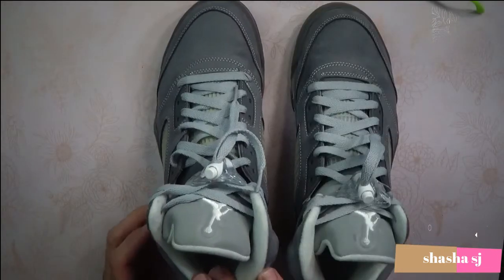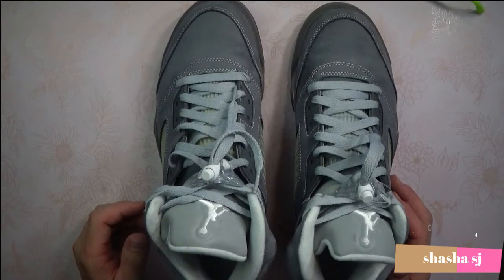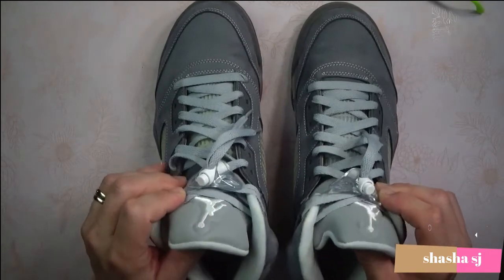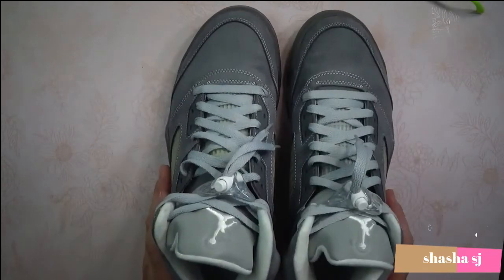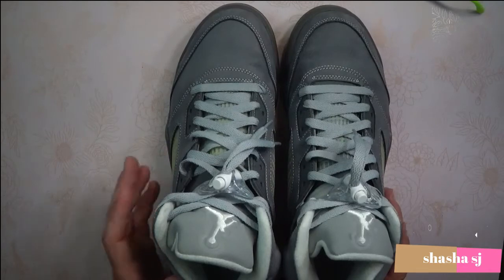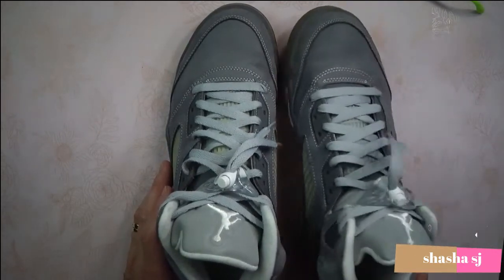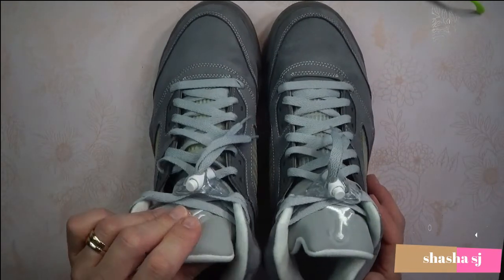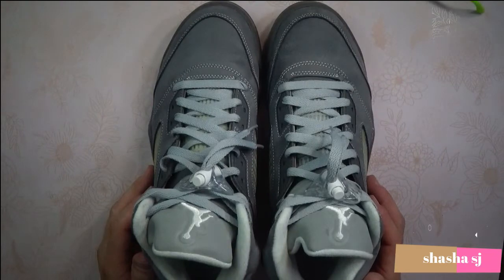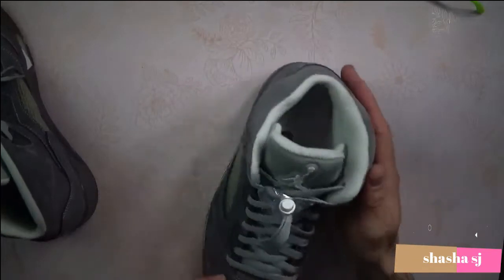I think I got these shoes from Fight Club. Mine are a size nine, and they're out of stock at size nine there now. You might be able to get a pair from StockX or Stadium Goods if you're into the retro fives.